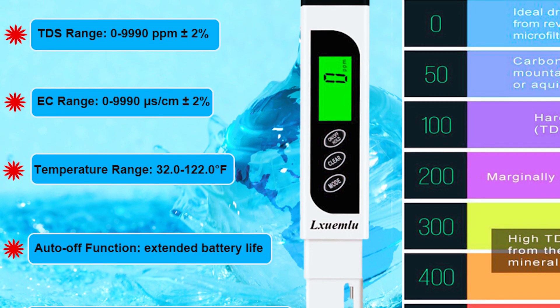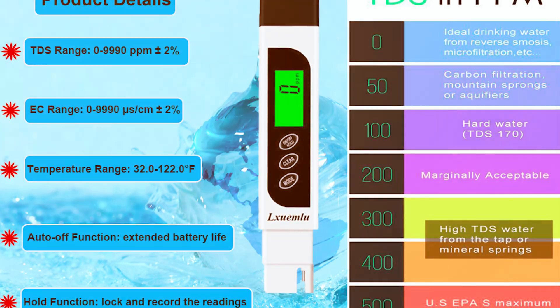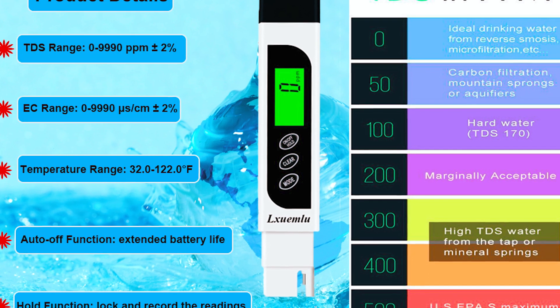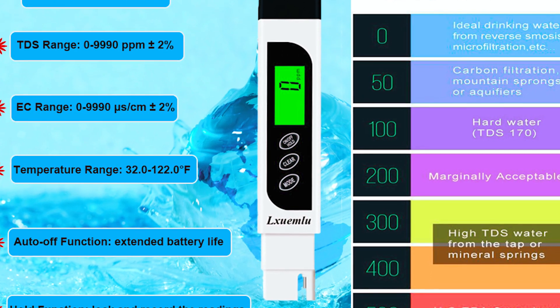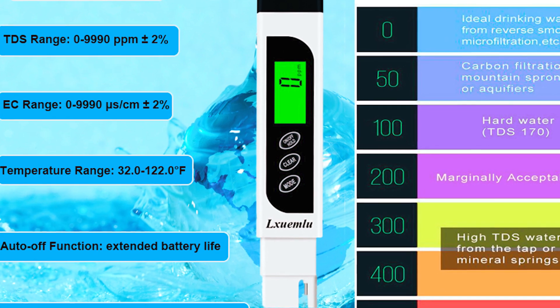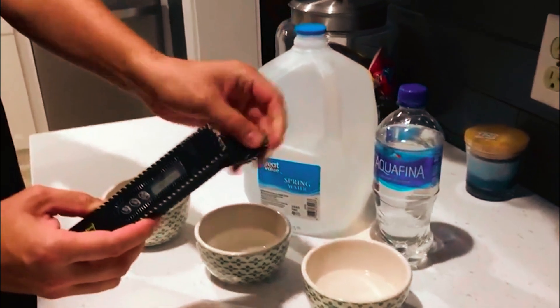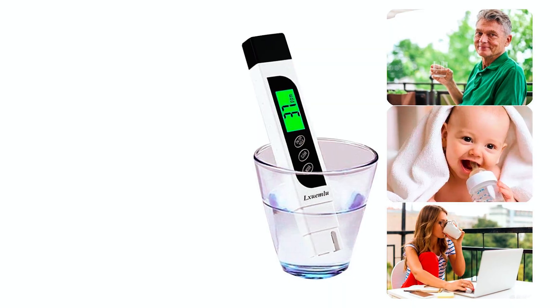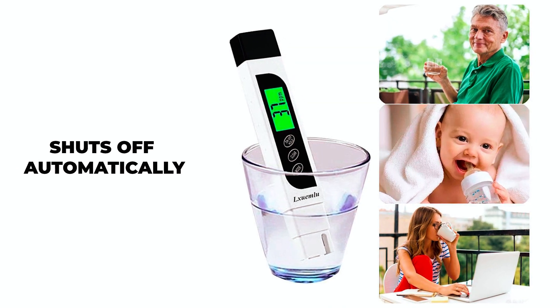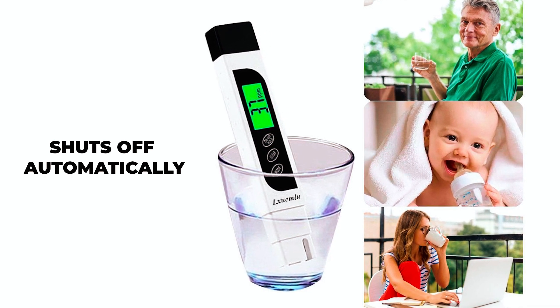The AUXWAMLU TDS Meter has a measurement range of 0 to 9990 ppm, with a resolution of 1 ppm from 0 to 999 ppm and 10 ppm from 1,000 to 9990 ppm. The device is compact, rugged, and comes with a protective carrying case with belt clip. The TDS Tester shuts off automatically after 2 minutes of non-use to conserve batteries, making it an energy-efficient option.